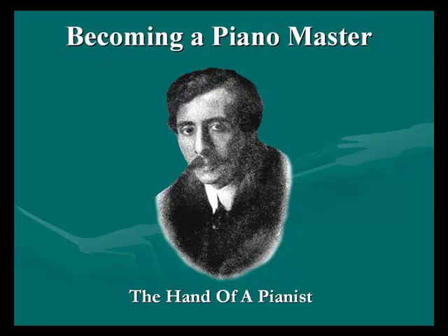I quoted you this from Mr. Schelling to demonstrate to you that, yes, people are built totally different, and yes, there are benefits and disadvantages to hand size and wrist size, but it can be overcome with the correct technique, the correct practice, and practicing at the right time of your life.